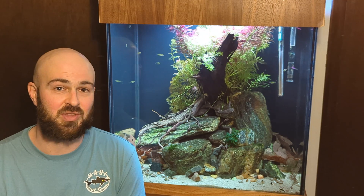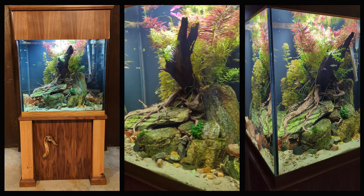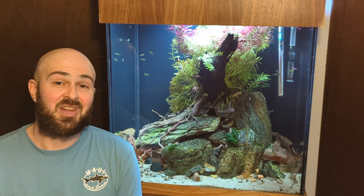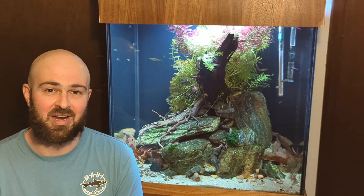We'll go over this tank here, where I did have CO2 running for about a month, and I turned it off a couple months ago. So let's talk about CO2, why I used it in the first place, and why I ended up turning it off.